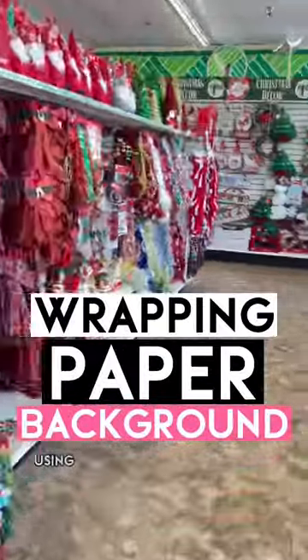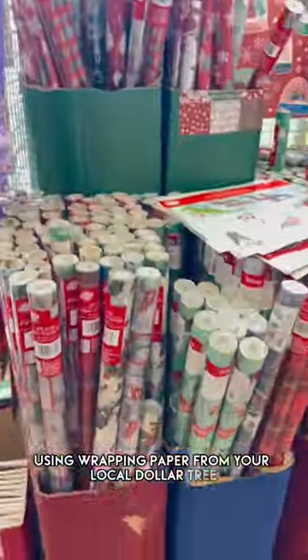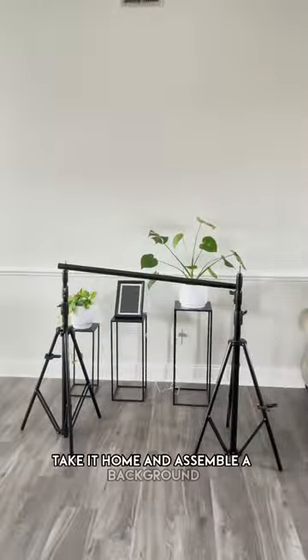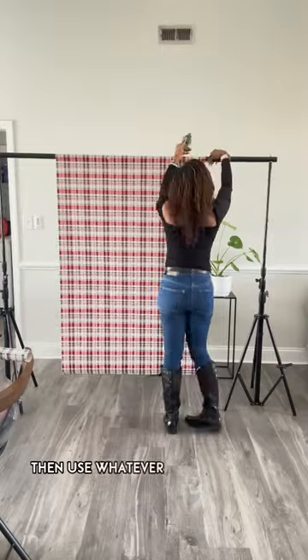Here's how to take your own photos using wrapping paper from your local Dollar Tree. Go ahead to the Dollar Tree and pick out a wrapping paper. Take it home and assemble a background. If you don't have a background, then use whatever works for you.